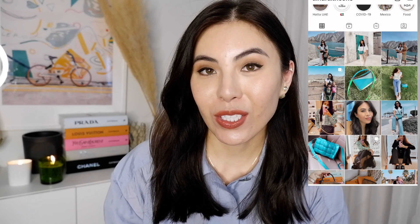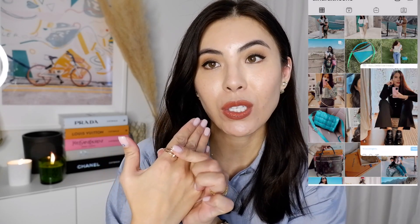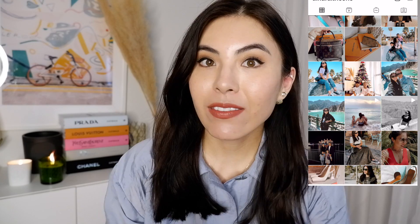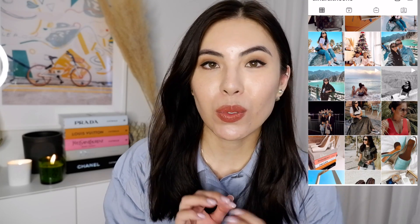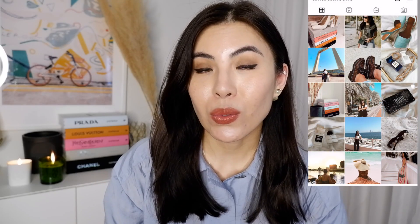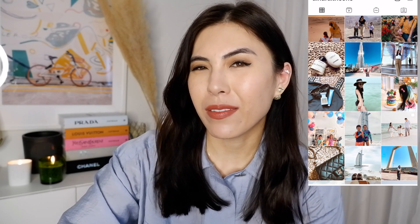Recently I unboxed a Juste un Clou bracelet and a ring, which I really, really love. I have a Juste un Clou ring and a Juste un Clou small bracelet. But today I would like to make it even more useful for you guys. If you are struggling between the Juste un Clou small or regular size bracelet, I would like to do a thorough review — my opinion and reasons why I went with the small instead of the original, and cover everything about both.